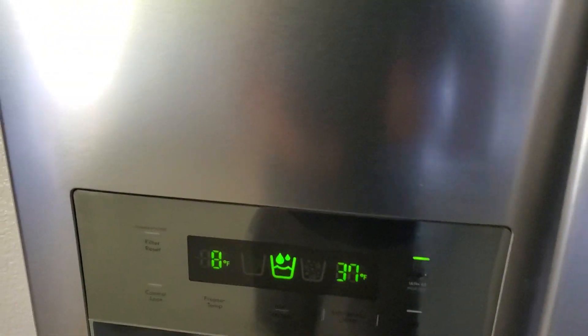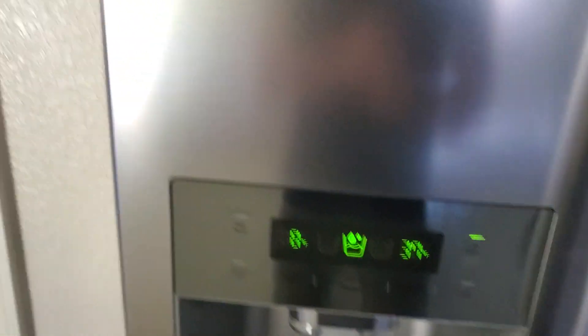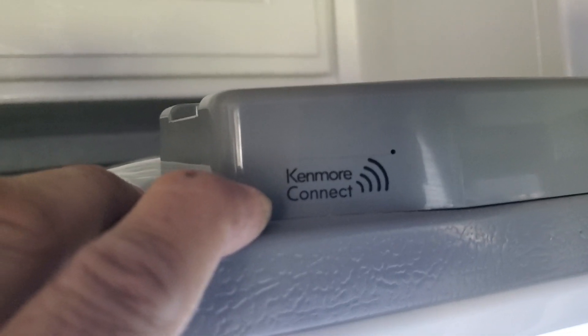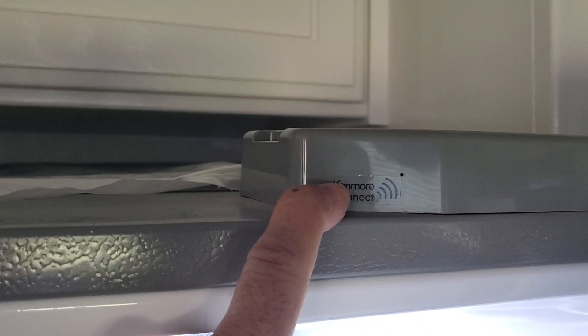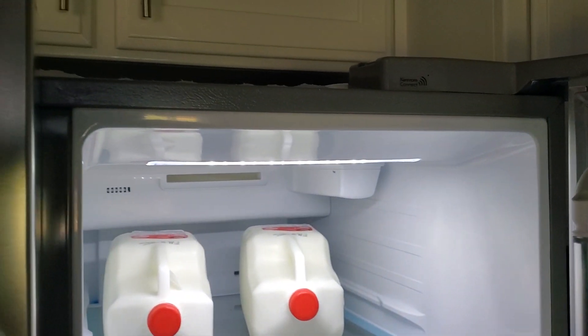There's another feature I've learned about. If you open this window, you will see it says 'Kismor Connect.' What you have to do is call a technical person and they will give you directions. When they call you, this refrigerator will actually speak — it will give you troubleshooting codes and directions about what is going on with your refrigerator.